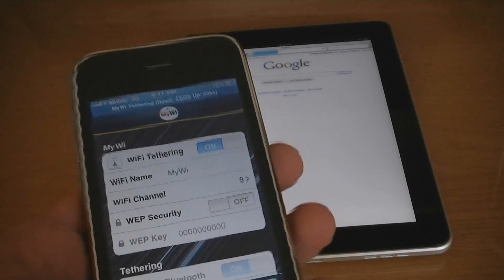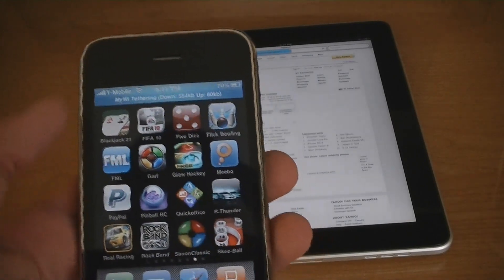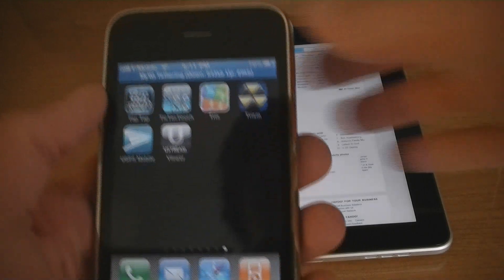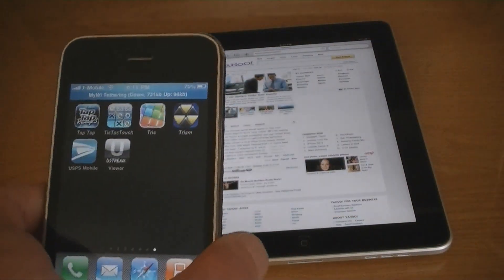It also tells you how much data you have used at the top. You can close the application and it will run in the background. You can also have multiple devices connected to MyWi at the same time. It works on sleep mode, but be aware that it does use up a lot of battery.